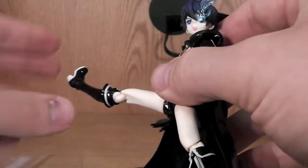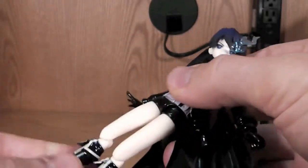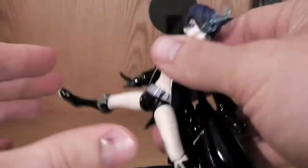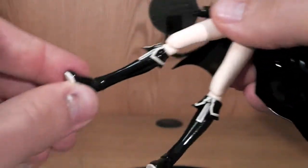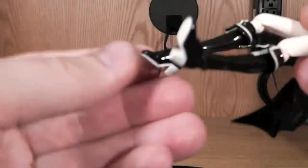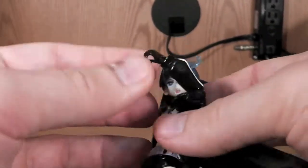The legs can come up about that much, and back that much. She can't really do a split. The foot can move around, back and forth, a little side to side. Overall some good articulation with really cool possible poses.